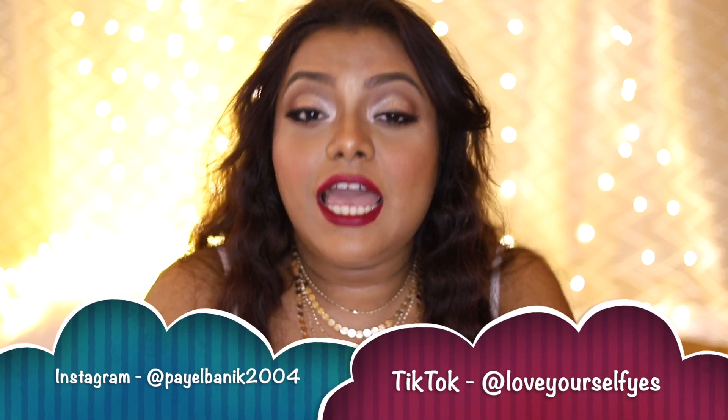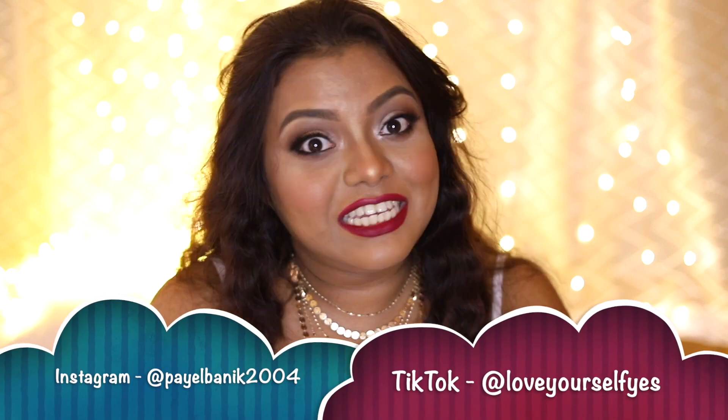Today I have come up with this look using all Milani products. I got a lot of requests to review the Milani foundation, so when I found it available at Nyka in my shade, I grabbed a lot of Milani products and created this look using them all. If you want to know how I created this look, keep on watching. If you are new to my channel, please subscribe and hit the notification bell, and also follow me on Instagram and TikTok. Without further ado, let's get started.